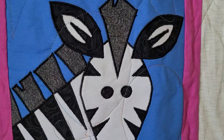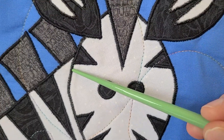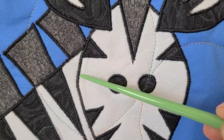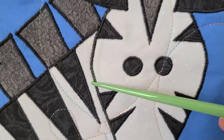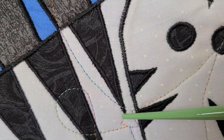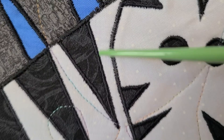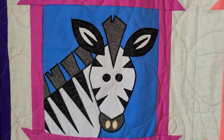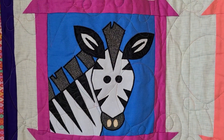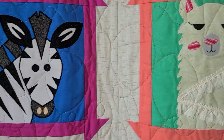Up here we've got the zebra. This is a really tight satin stitch — a really tight zigzag stitch which we call a satin stitch — and it gives the appearance of a really thick solid line of stitching. A really tight zigzag gets that effect and it's really fun to use for appliqué. Just be forewarned it does take a bit longer because you're using a lot of thread going back and forth.